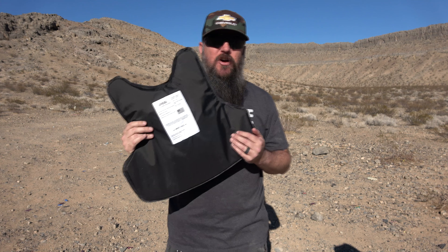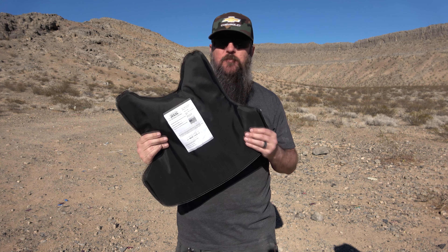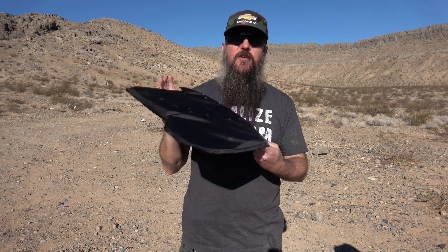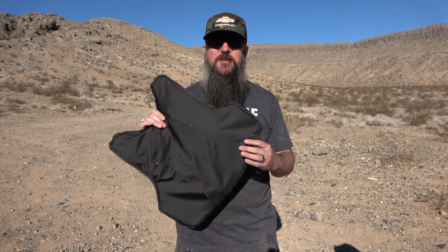The Level 3A vest from RTS Tactical held up to nearly 20 rounds and I'm sure it could have taken a ton more. Definitely worth checking out. Thank you all very much for watching — please like, subscribe, and you guys have a great day.